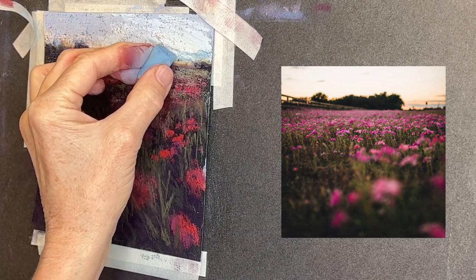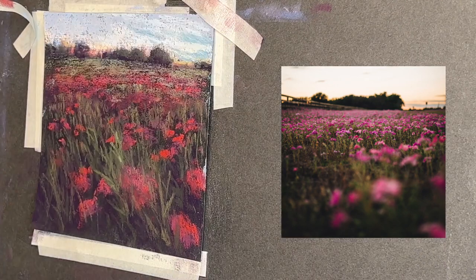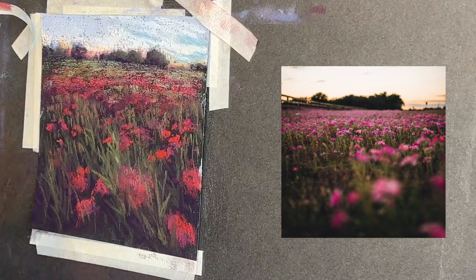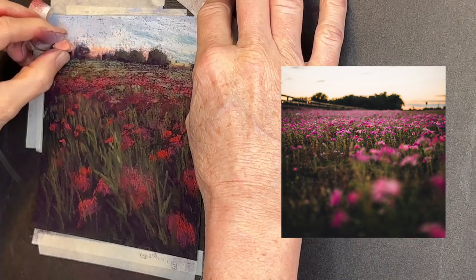Now I've got another pretty blue that I'm using to suggest those clouds, and I don't have them in the same place as you can see in the reference image, but you can always break out that artistic license.